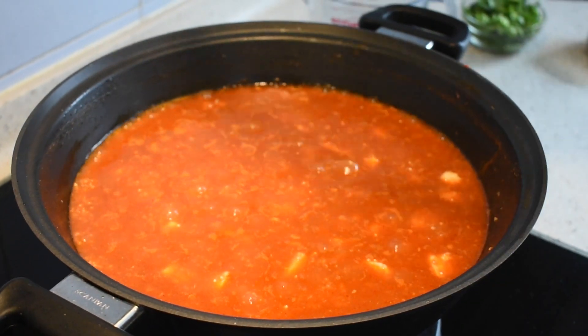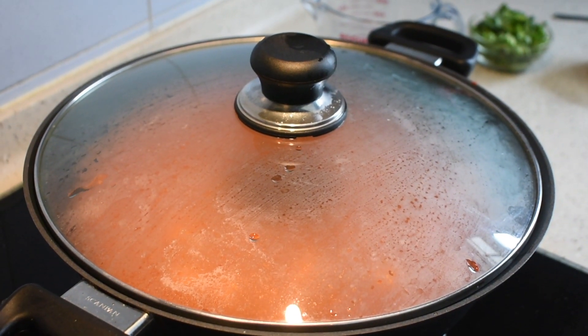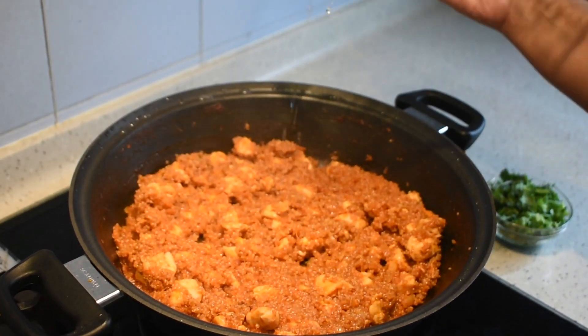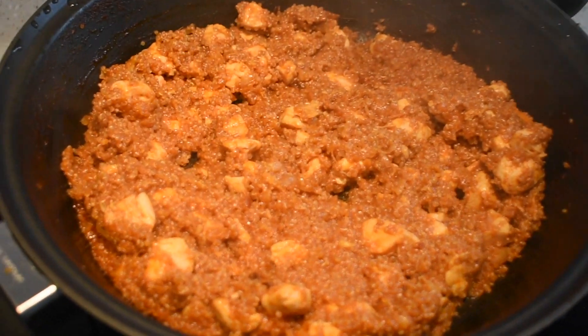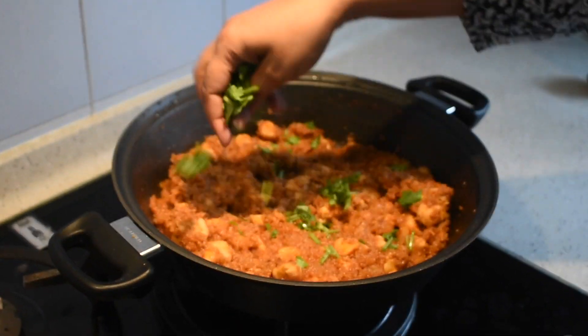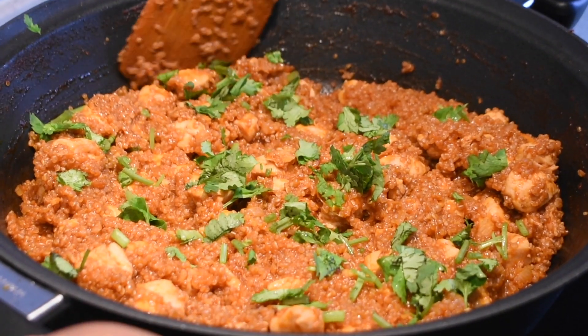Now it is starting to boil, so cover it, reduce the flame to medium and let it cook. After 20 minutes it looks like this. Garnish with some coriander leaves or some parsley, whatever you have. And our quinoa with chicken is ready.